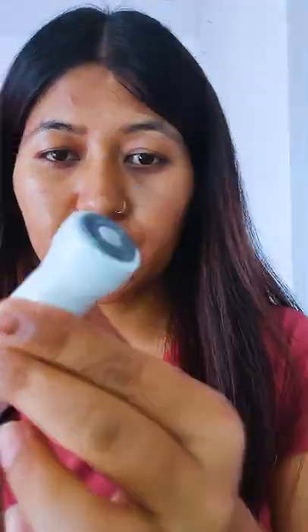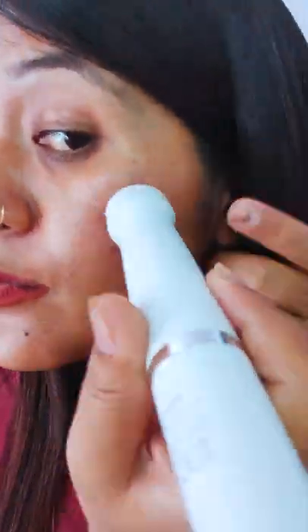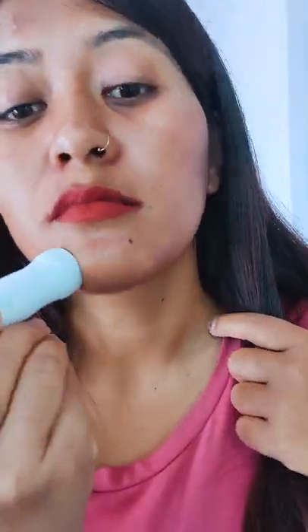First, I will show you the first attachment. This is to remove facial hair. You can remove the cheeks, chin and forehead.